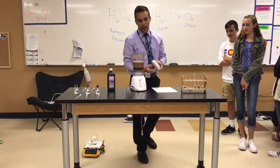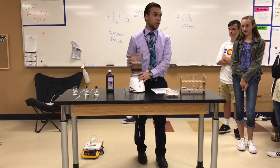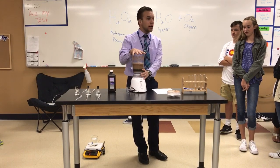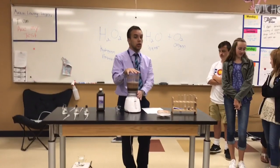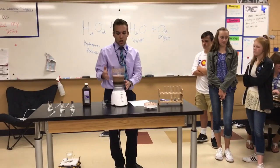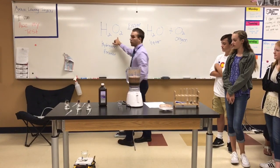If anybody wants to try it, it's probably super healthy — also super gross. It smells worse than it looks. Here's how we're going to get our enzyme. But let's think about what this reaction is going to look like. Our enzyme's in here, we're also going to use hydrogen peroxide.